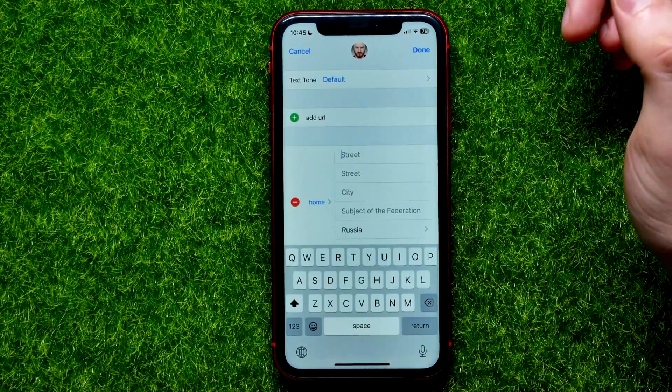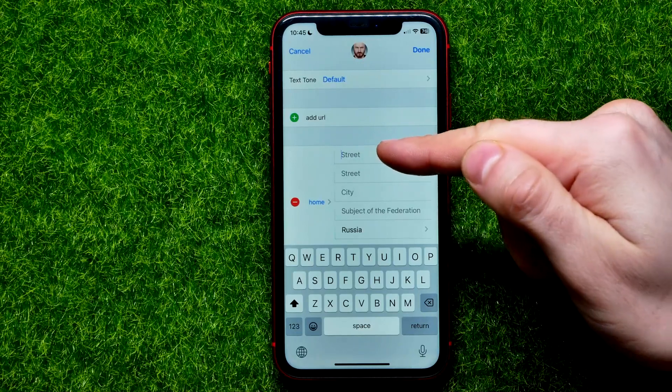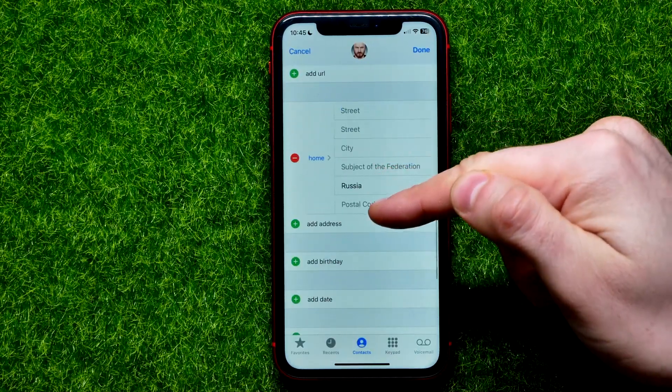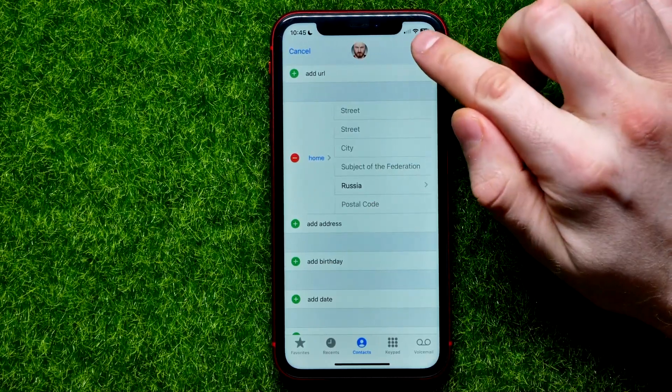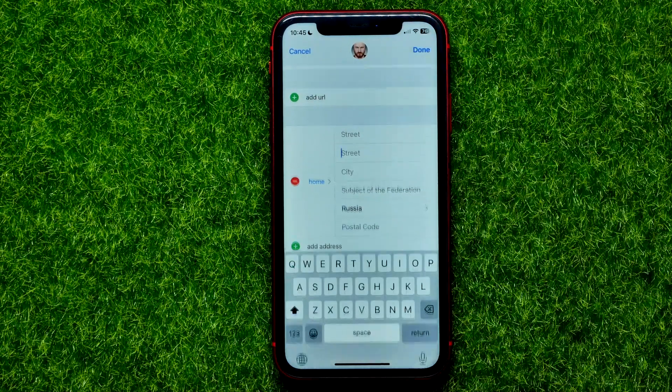Now you are able to add your home address, including Street, Street 2, City, Country, and Postal Code. Once you're finished with that, just hit Done and your new home address will be added to Apple Maps.